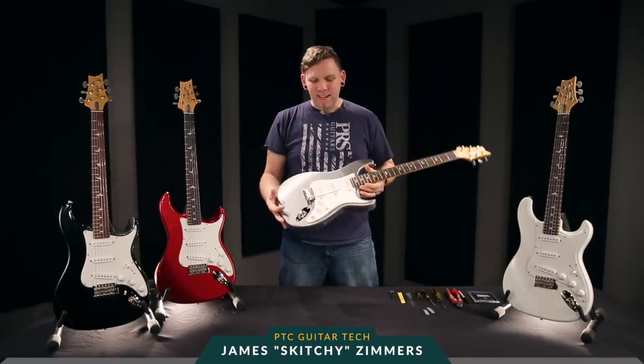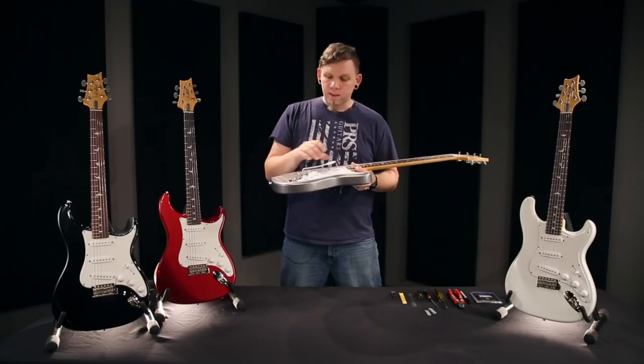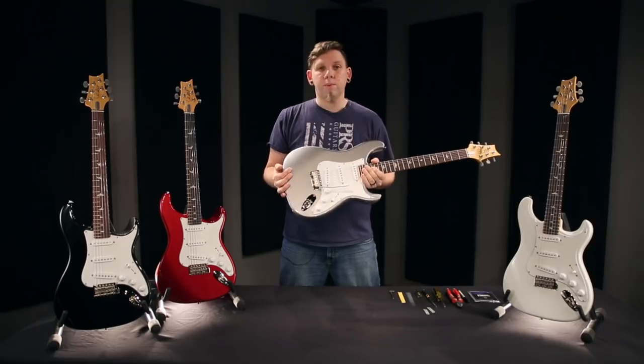Hi, Skitchy here from the PRS Tech Center, and I'm going to be taking you through the Silver Sky today. We will be going over some setup elements, showing you how this setup differs from the core setup, and I will also be showing you how to turn this into a floating trem, as it arrives with a blocked trem.